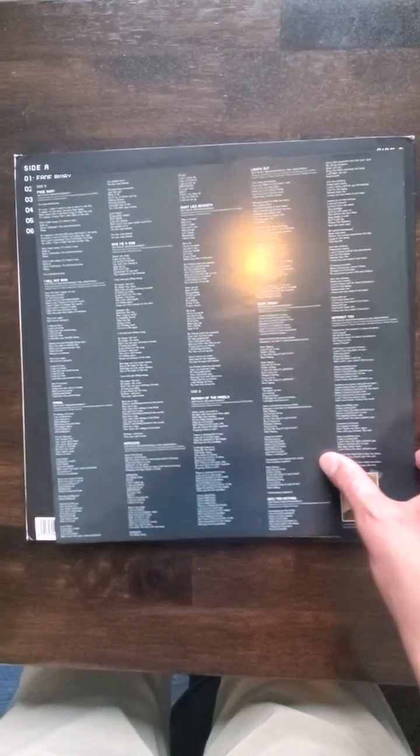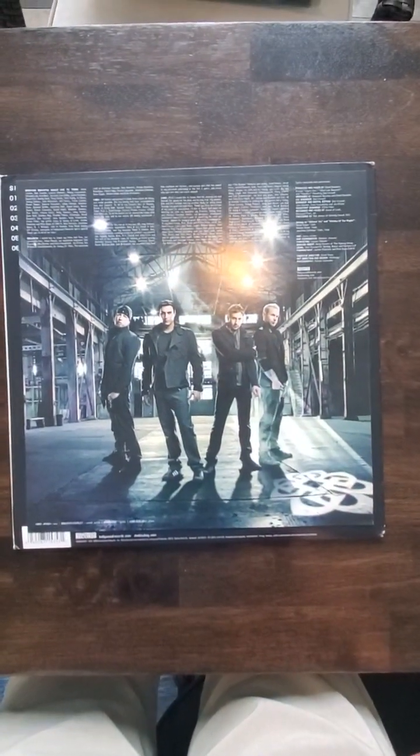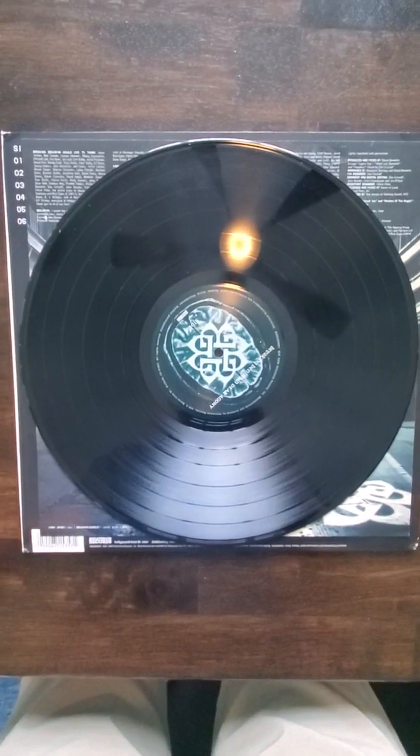I would give the inner about a 9 out of 10 — very nice shape, very crisp, that's being conservative. Looking good. Side A here, the disc is retaining much of its gloss as you can see here.